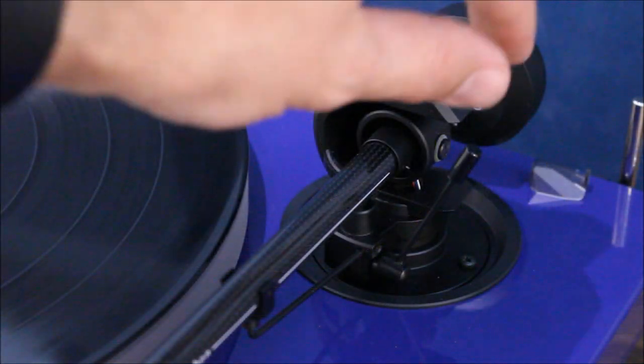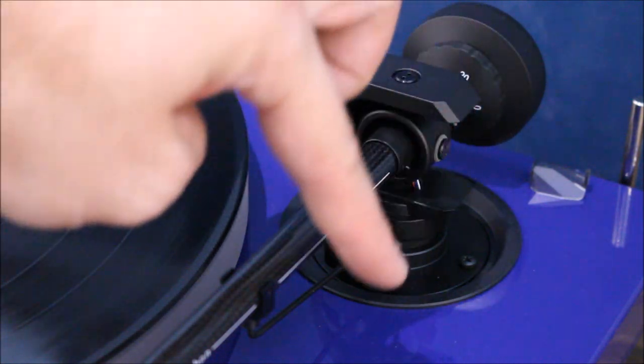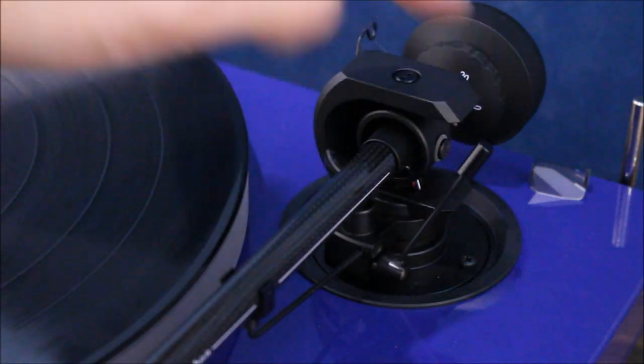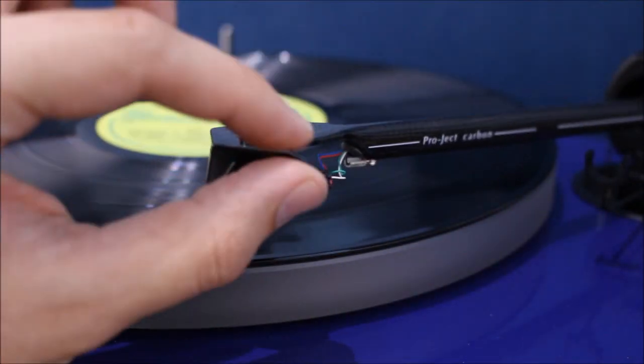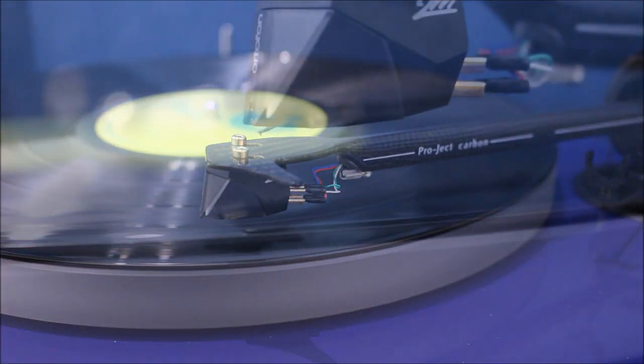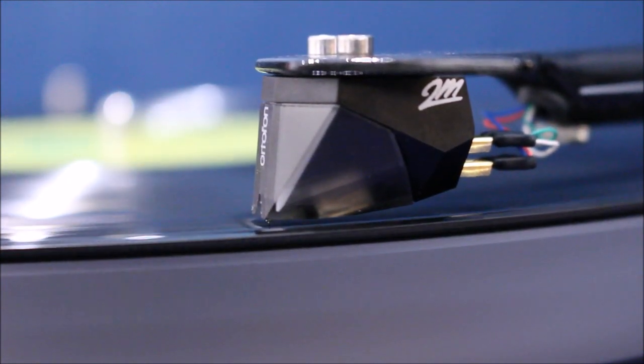We have this little loading arm here which works on hydraulics, so that needs to be in the up position to stop the arm falling down. Then we can gently place the arm over the vinyl, so that ensures the cartridge is very gently lowered onto the vinyl.